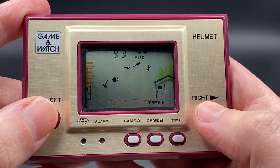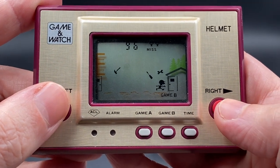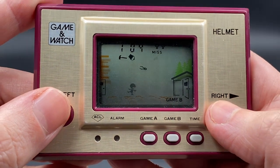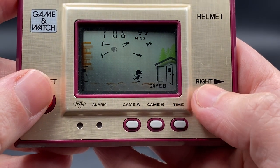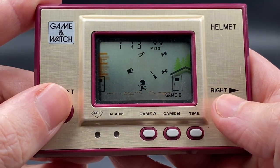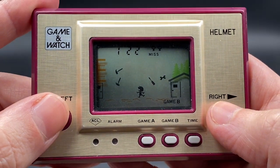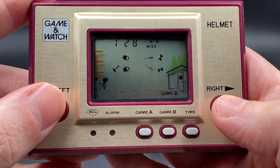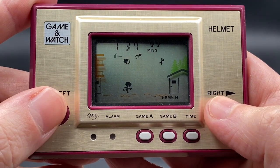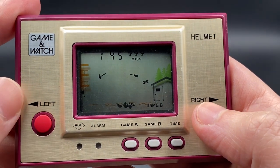Dodging between the tools at the right time will get you through. The gameplay is a bit faster in Game B. The most important part is the door — it does not stay open for long, so you've got to be quick. You need to keep going through the door, because if you don't, those tools will keep raining down. There's a bit of action going on and it's quite tricky — and that's it for Game A and Game B gameplay for Helmet.